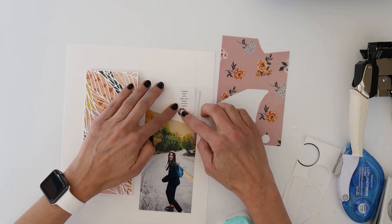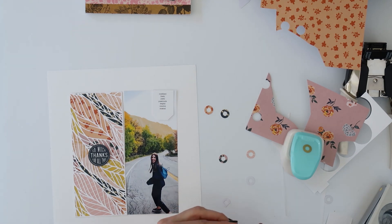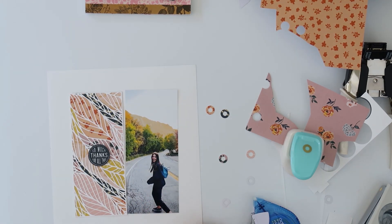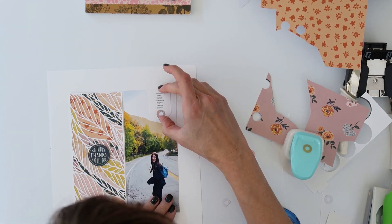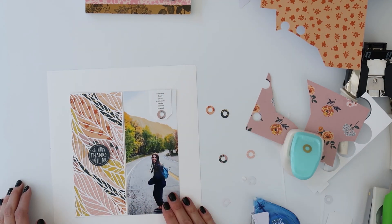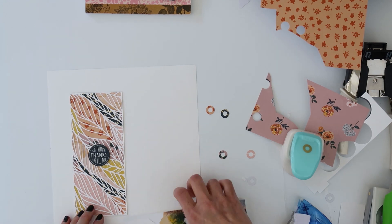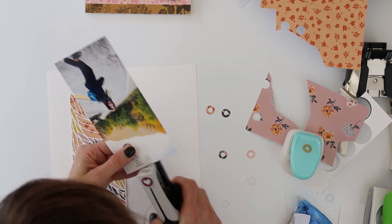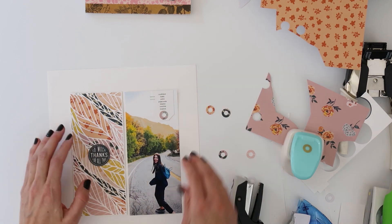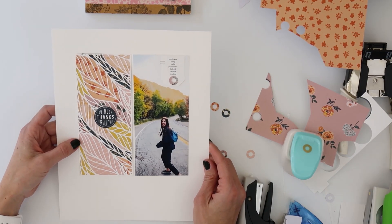I also wanted to do one of the reinforcers. I recently picked up this We Are Memory Keepers punch to punch reinforcers. I punched a whole bunch out because I wasn't sure what pattern I wanted, and I ended up going with more of a purpley paper that had some blue flowers — I really liked that one. Honestly, any of them could have worked. True to Crafty Carrie Crafts style, I went ahead and used the tiny attacher to staple that tag on, even though I had already used adhesive. It's more of a design choice for putting it onto the page.